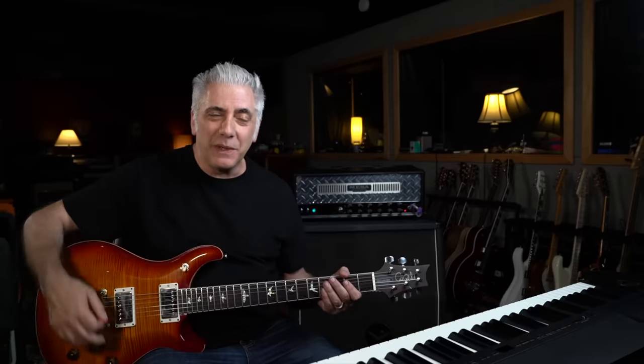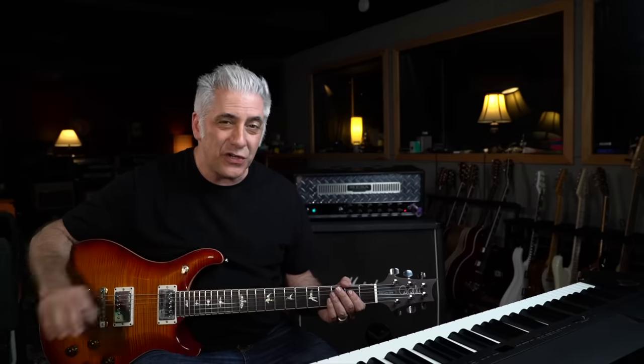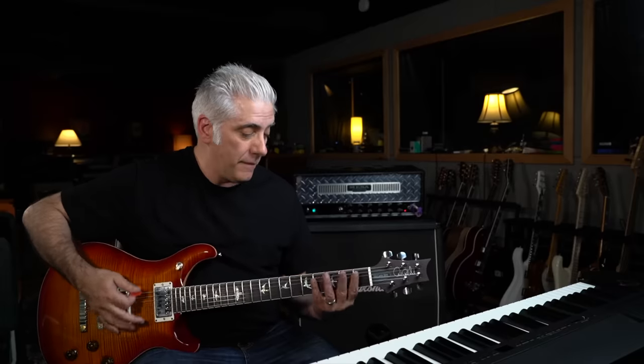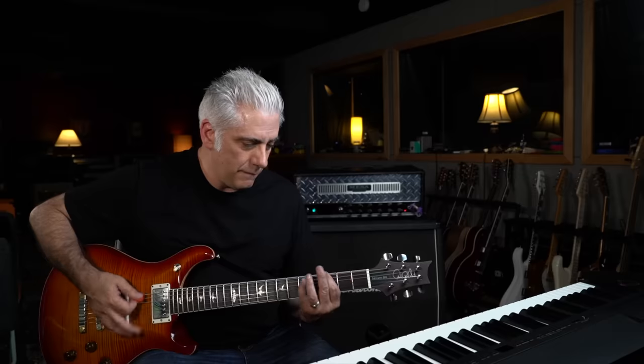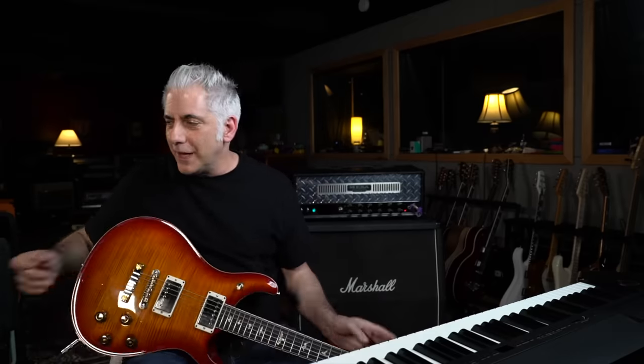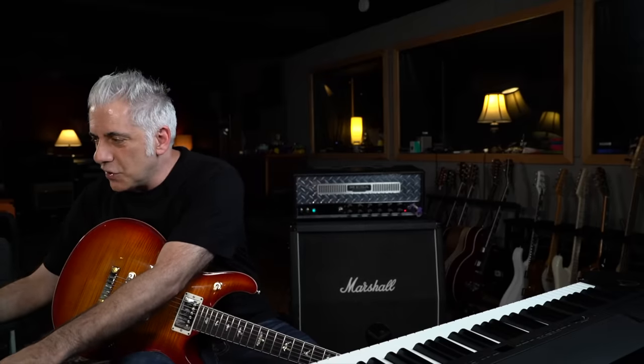Next we have the chunking section, which begins on E and then moves up to the F sharp and G, occasionally throwing in that flat 5 — the C sharp. So what they're doing here in this section, once it goes to F sharp, those guitar tones are amazing — so heavy.